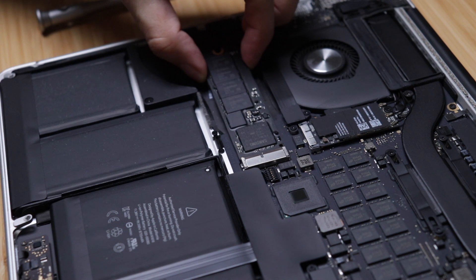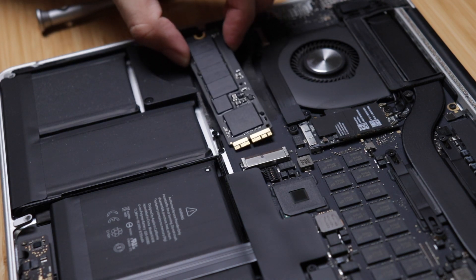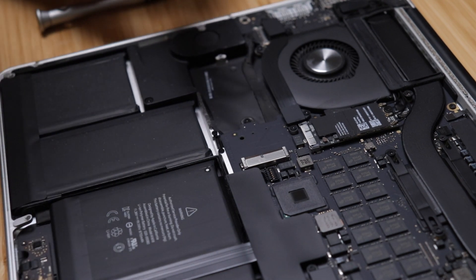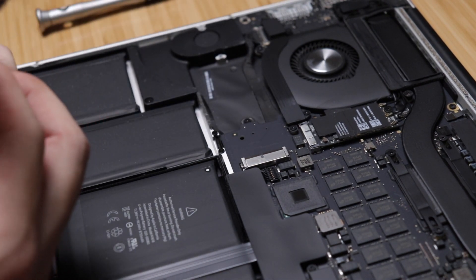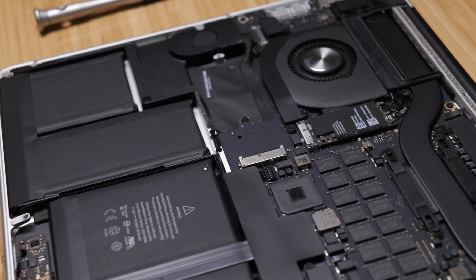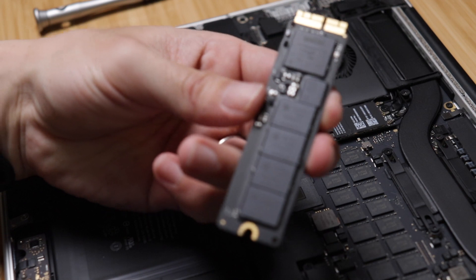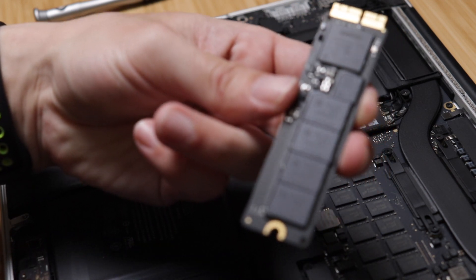With the screw removed, popping out the SSD is pretty easy, but I would caution against using too much force here because the SSD is very, very thin. Let me show you just how thin it is so that you'll be a little bit careful when you're popping it out.